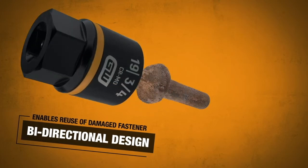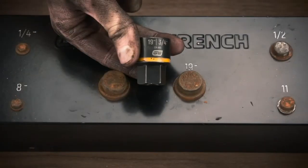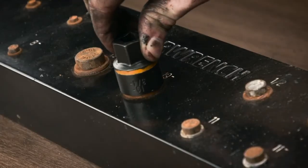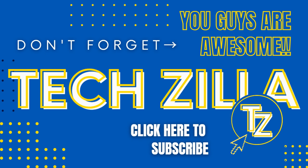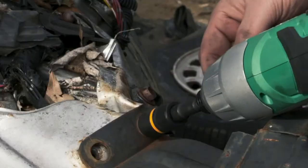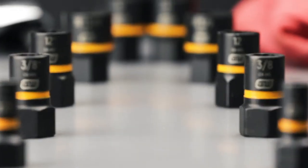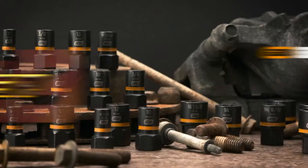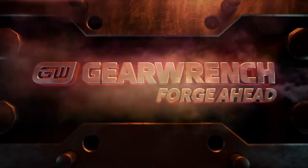Bolt Biter even works in both directions, so you can tighten and reuse specialty fasteners in a pinch. Nothing can stop Bolt Biter's grip. Grab the most damaged fasteners with our minus-size sockets, designed to hub fasteners worn down below their original size. Traditional extraction sockets dull over time, but Bolt Biter lasts 10 times longer than the competition under impact power and carries our lifetime warranty.